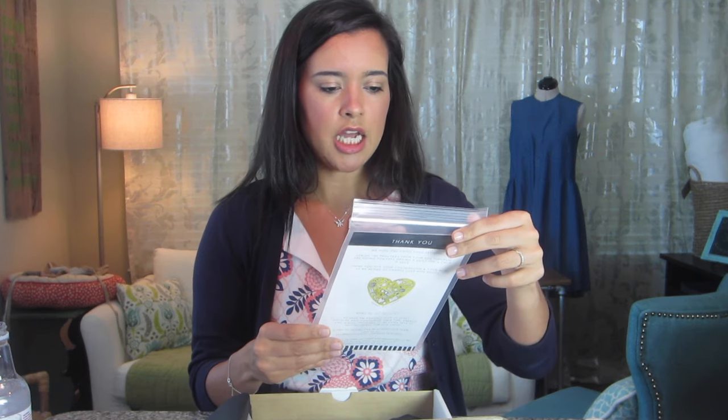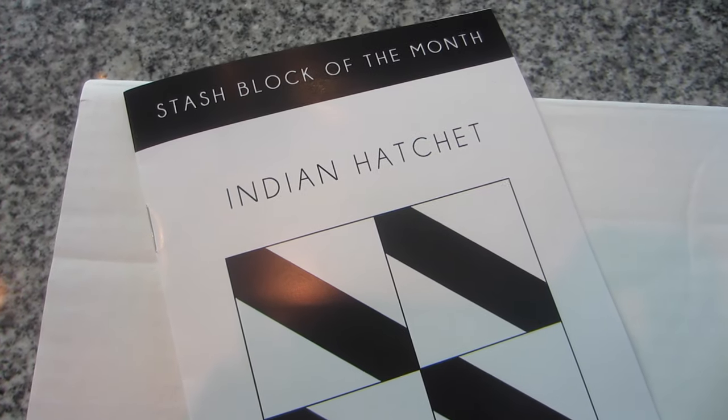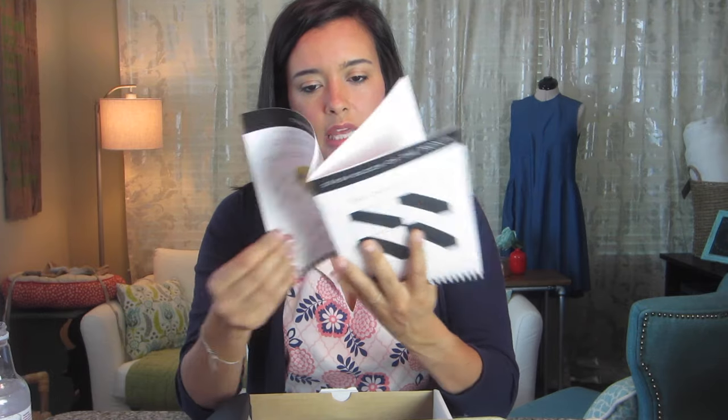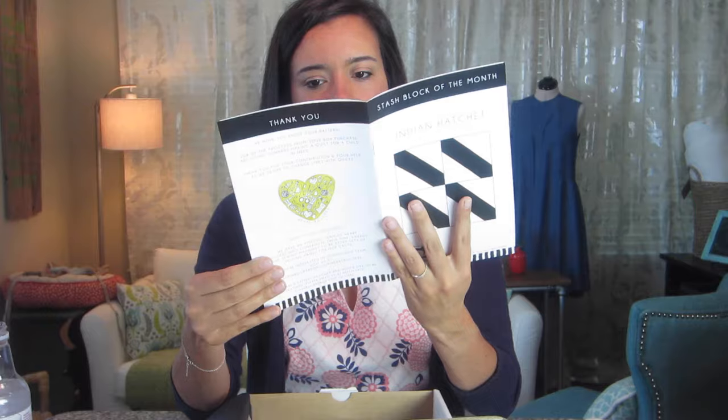Then there is some black tissue paper with a sticker that says 'enjoy,' and it looks like it's the Stash Block of the Month — this is the Indian Hatchet block. It includes instructions for making that block. That's kind of cool.